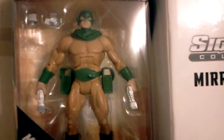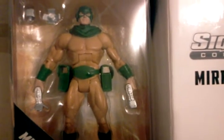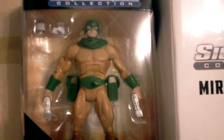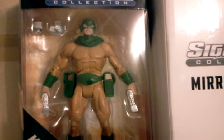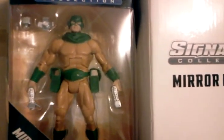This figure comes with all the standard DCU articulation, which is a shame. You'd think, you know, you're paying a little bit more that they'd actually explore more articulation, much like the Marvel Legends lines. Even Hasbro have actually invested in giving people what they want.